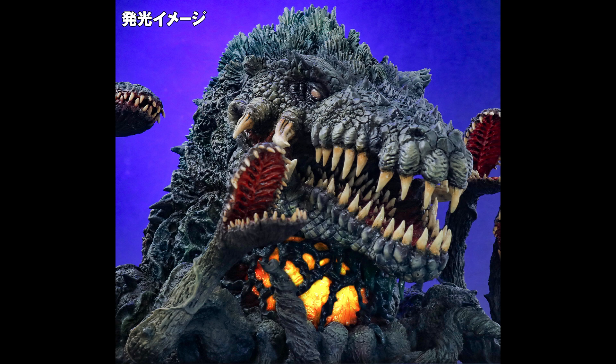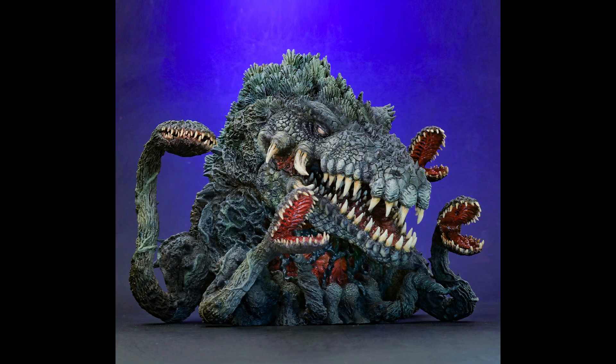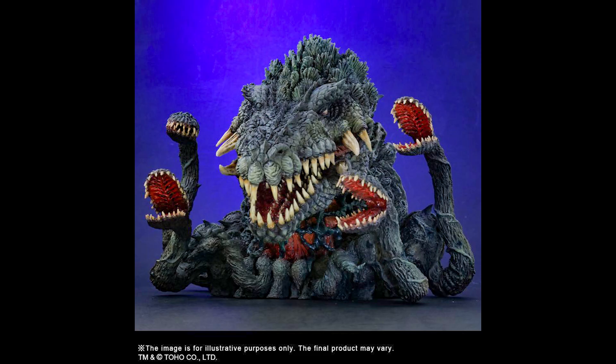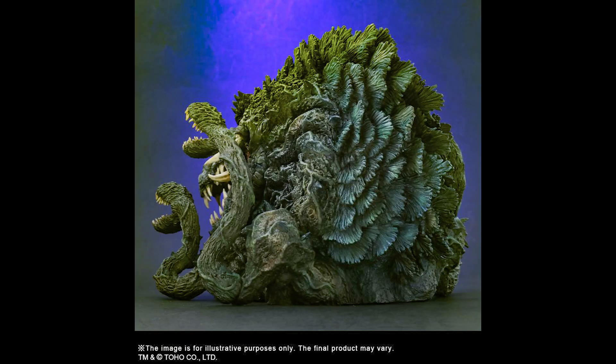Looking good. I like the light-up feature. Not cheap, but it's a pretty big and impressive Biollante. Overall, I really like the DefoReal line of figures from X-Plus. This is Heisenberg, hoping you enjoy the Biollante DefoReal.